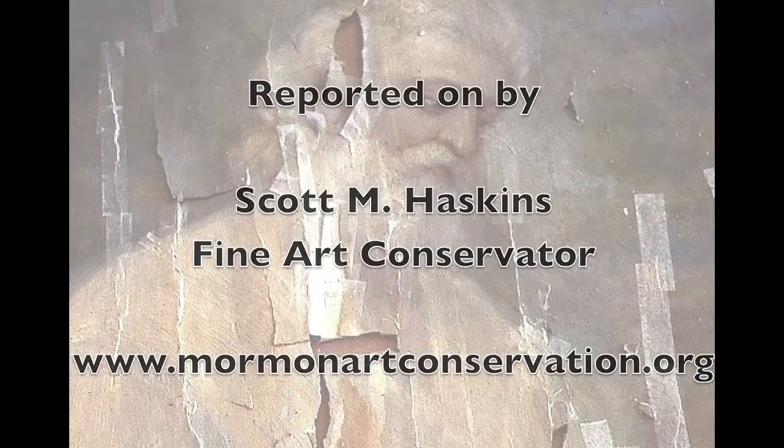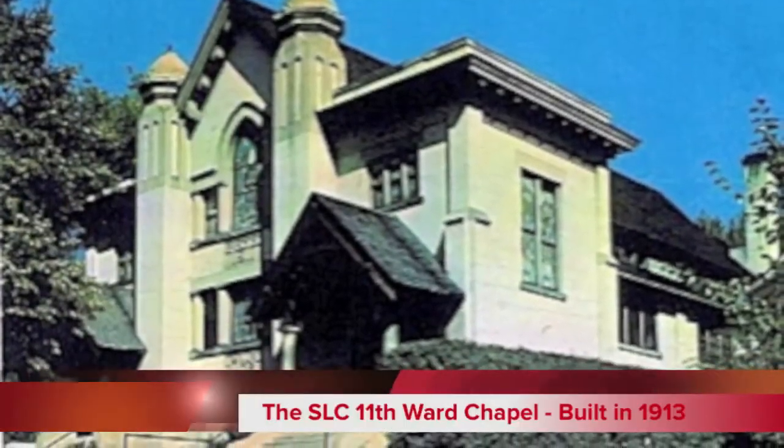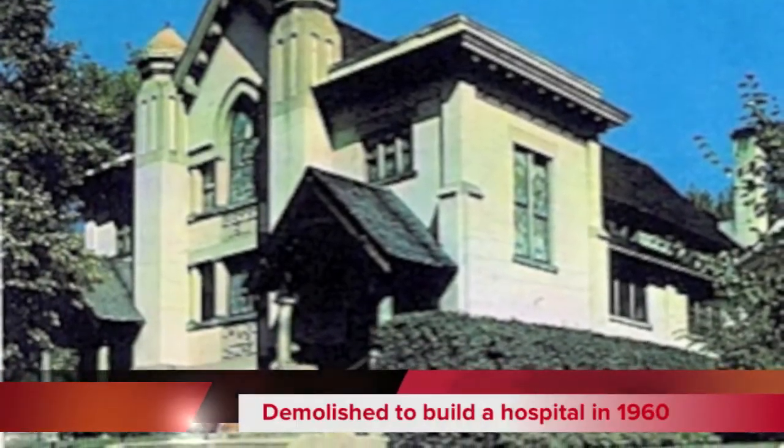This first version of Moroni appearing to Joseph Smith was painted as a mural in the 11th Ward Chapel in Salt Lake City. It was demolished in 1960 to make room for a hospital.